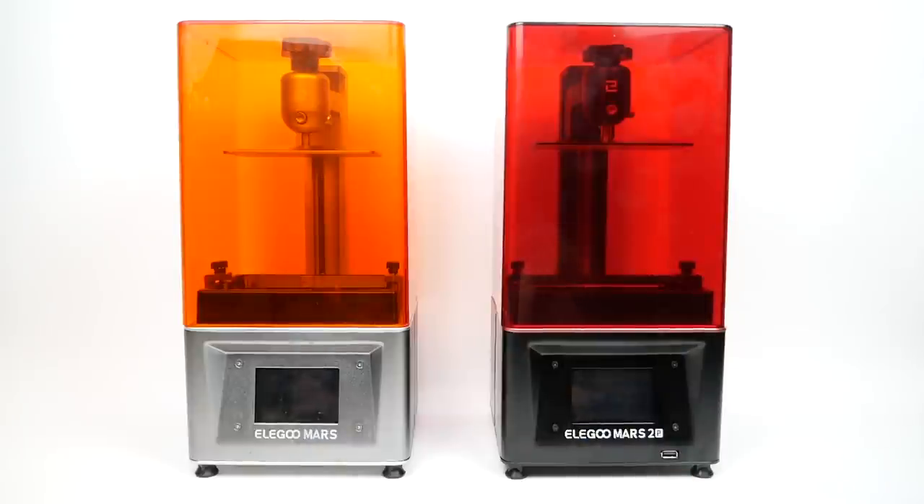The company Elegoo got in contact with me a while ago and asked if I would like to review one of their printers, their new Elegoo Mars 2 Pro. Because I already owned the original Elegoo Mars, I thought I was in a good position to review their latest version, as they've apparently made a number of improvements to the design. I agreed and they sent it to me for free for review, but the opinions I'm going to give here today are my own.